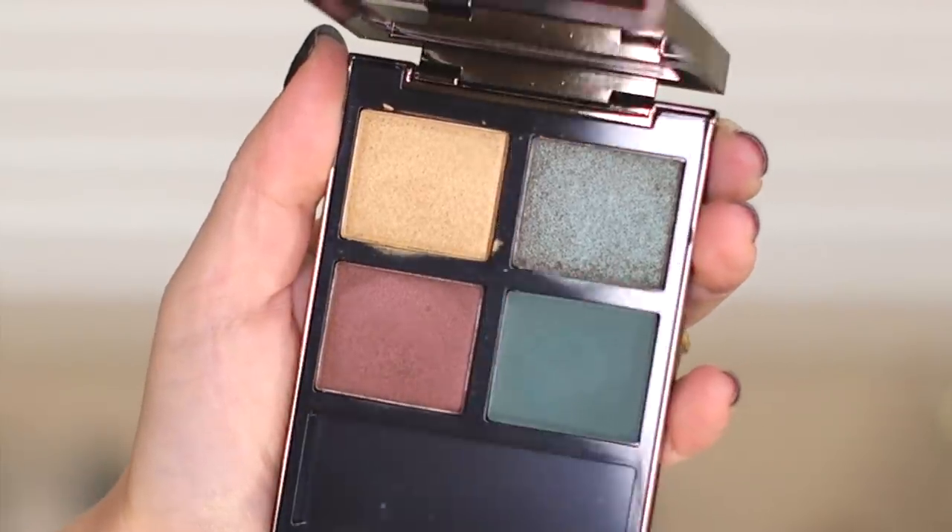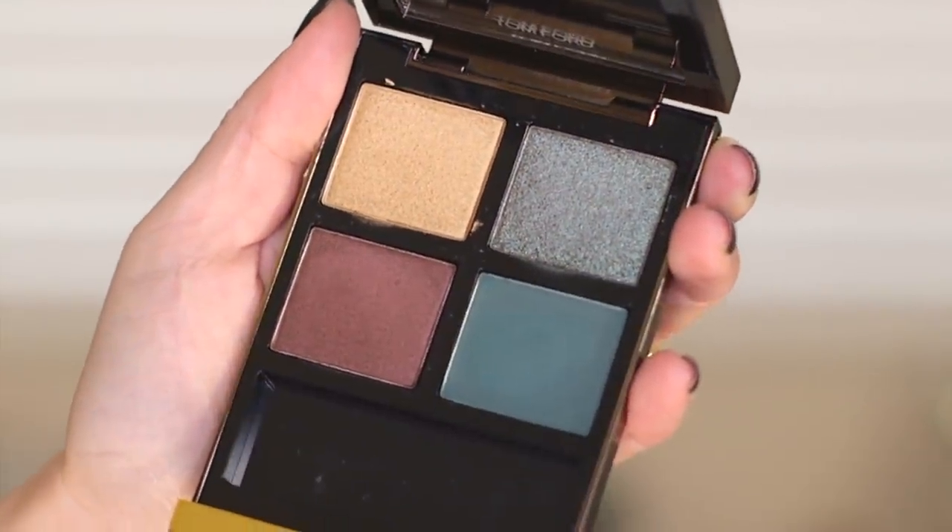I would eventually like to do another eye look incorporating the green a little bit more, because for this particular eye look — which I demo a little bit later in the video — I only use this green as sort of a liner. I use the duochrome and this brown all over my lid. Here's a close-up of the quad: the gold and the brown shades are satin, we've got that fun duochrome glittery shade in the upper right-hand corner, and the green shade is a matte.